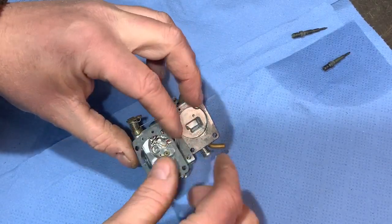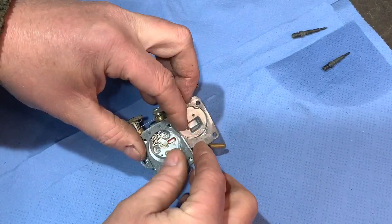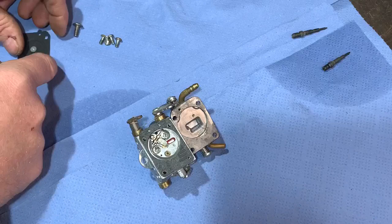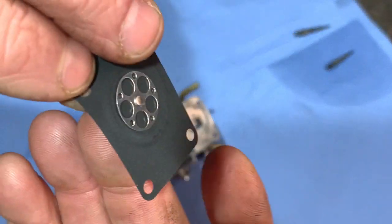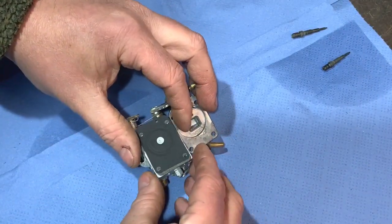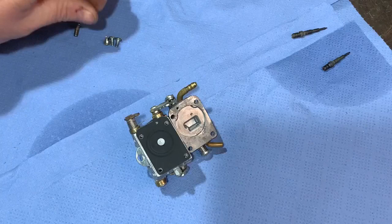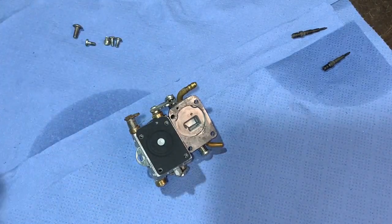Check everything's in place — I think the gasket can go either way on this part. But we know we have to have that piece pointing downwards, so we'll just get that on there like so.